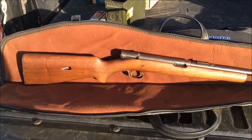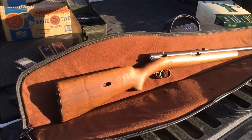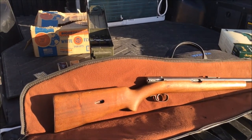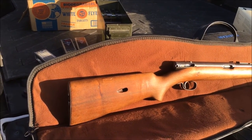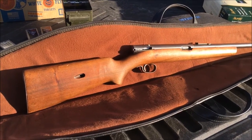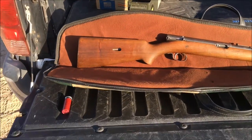We've got the Winchester Model 74 in 22 Short. This rifle was made in 1938 — there were about 400,000 of these made in the United States. Approximately 45% of them were in this caliber, 22 Short. I forgot my tripod so I'm just doing this camera freehand.